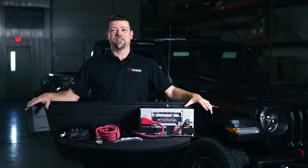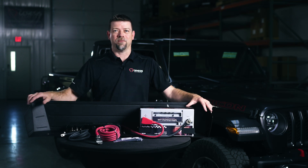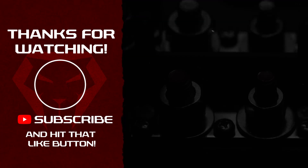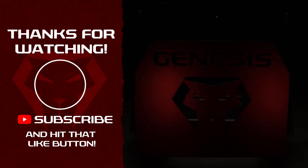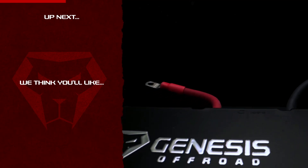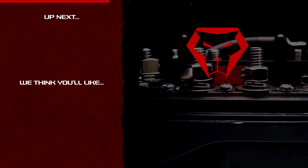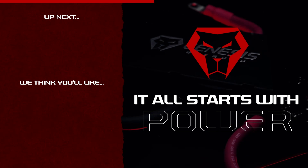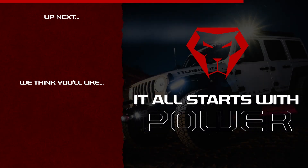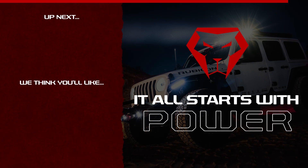So this is our dual battery setup for the Diesel Gladiator. For more information, check out our website. I hope that video helped you out — if it was helpful to you, please hit the subscribe button and like this video, that really does help us out. If you have any questions, please leave us a comment in the comment section down below or send us an email. And remember, it all starts with power. We'll see you soon.